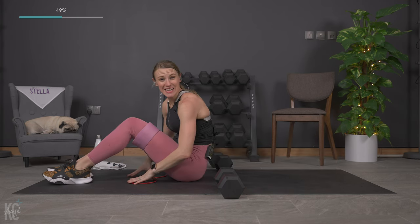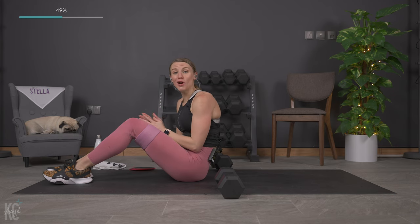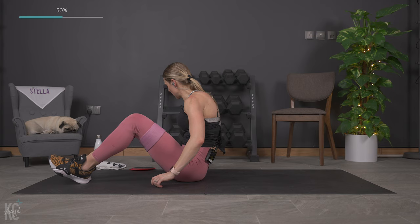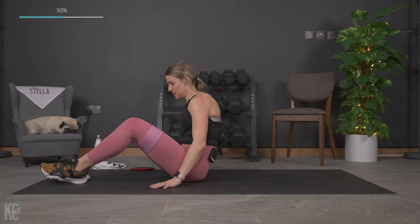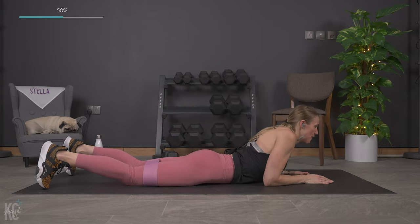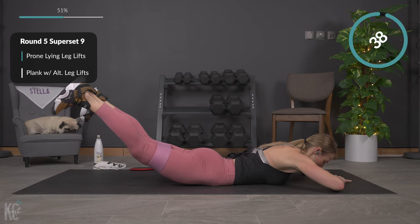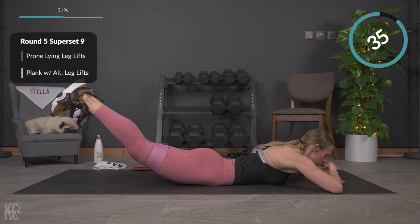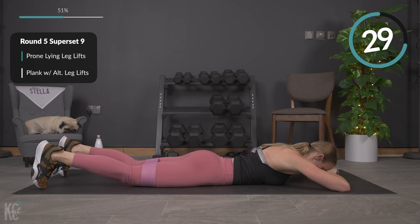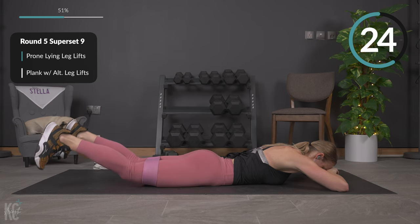30 seconds — we stay down here but we do not need the weights. We will use the band if you want that added challenge. Flip it onto your belly. We're going to lift the legs, press out, in, and down — lift, out, in, and down. Modification: no band, or lift one leg then the other with no press out. Good, and down.